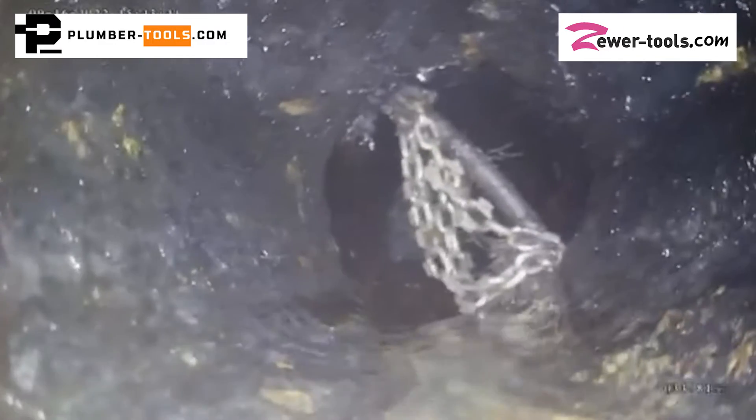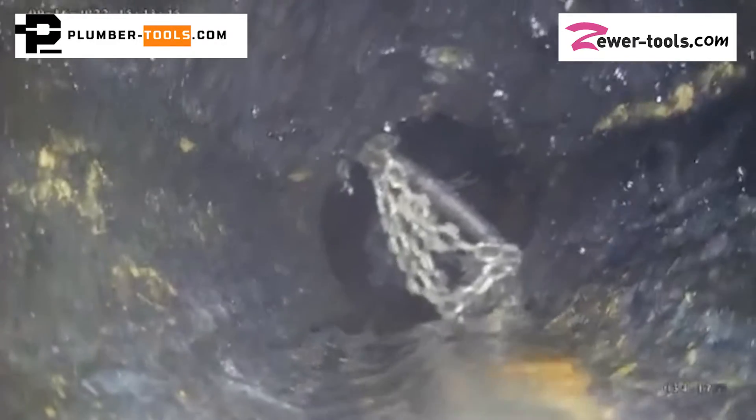He was pulling out a massive root in a pipe which transitioned from four to six inches and he accidentally wedged the chain sideways in the pipe wall. In his effort to get it free, the shaft snapped and left his chain stuck in the pipe.